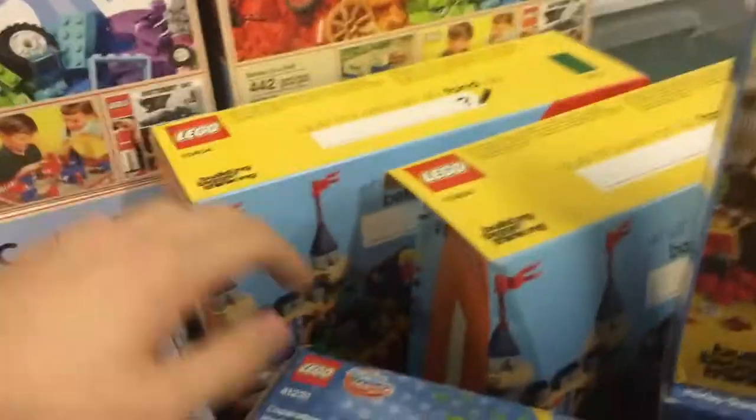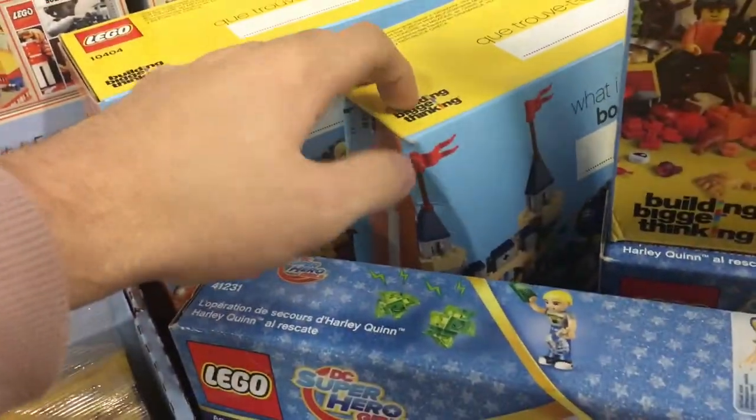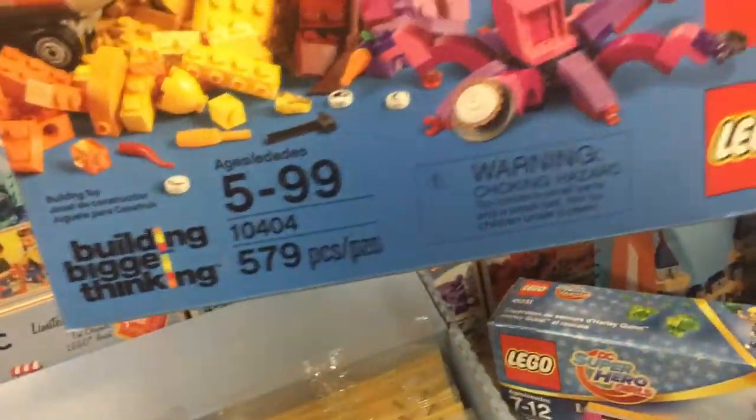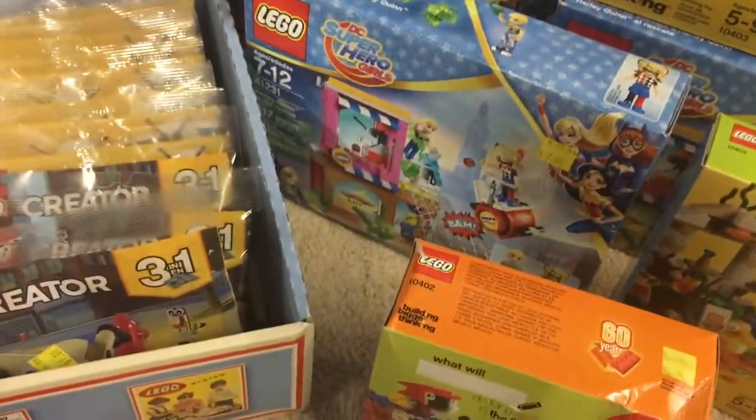The next thing I had to pick up were two more of these "building bigger thinking" sets. These were also $10 and have 579 pieces in them — got two for $10 each, so these will be parted out. One has a pretty bad box but the other one is perfectly fine. Can't wait to get all these parts in the store.